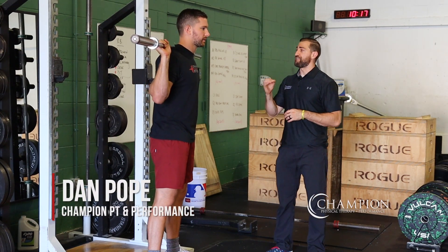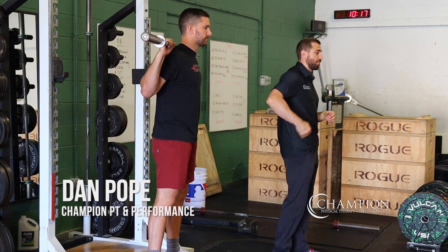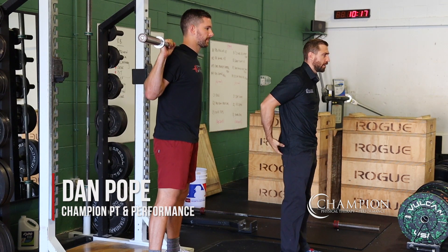Barbell good mornings. This is a great advanced hinge exercise that works the posterior chain — so low back, glutes, and hamstrings.